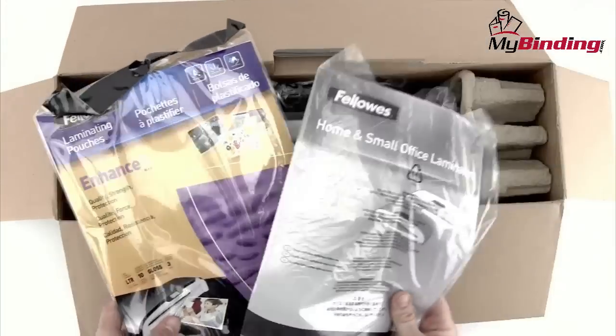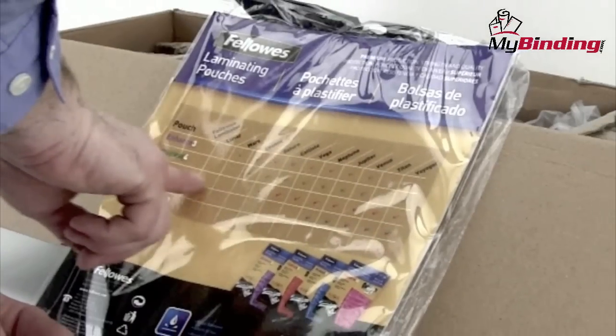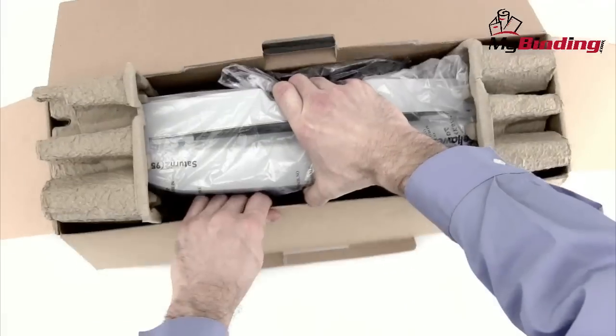There are three main items: two booklets and the machine. One booklet is the instruction booklet and the other one is a free sample pack of pouches. And there's a chart on the back that helps you understand which pouches are best with which machines.